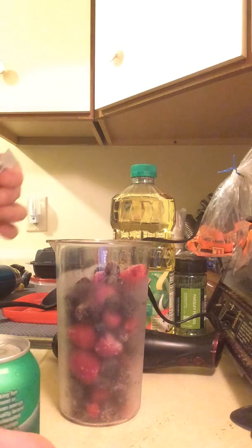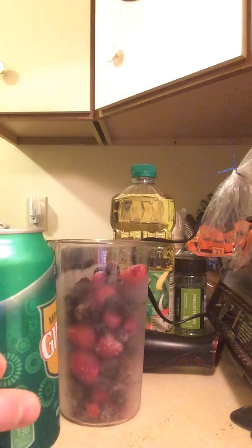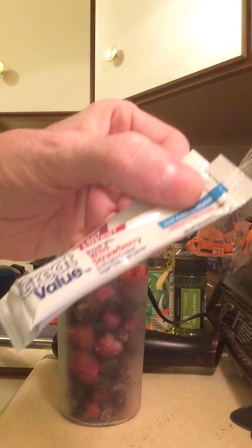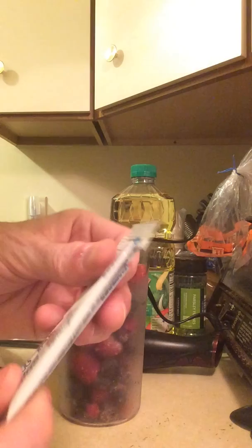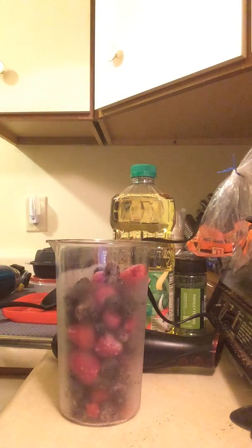Here's my smoothie. I've got frozen berries, some ginger ale, and I've got two different kinds, and I've got some caffeine in them to give you a little boost.